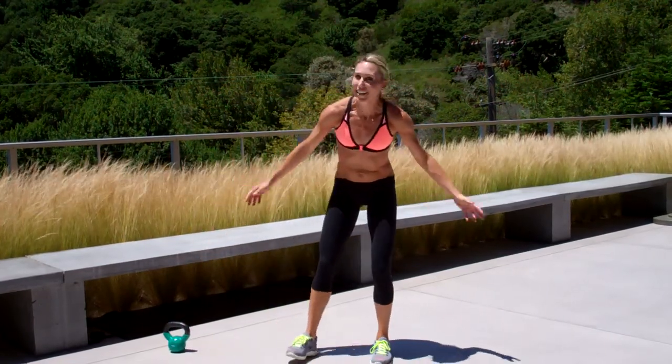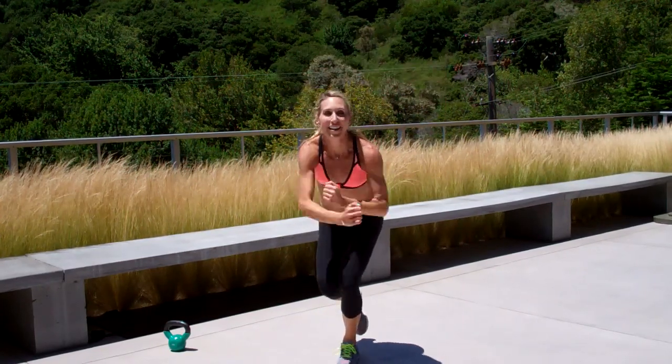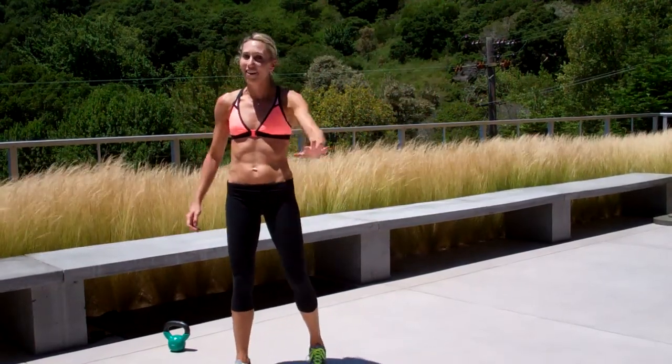Drill number three is drill number one — cross, sit, lift. That's it. One minute, five times. Thanks for joining me. Five sets, two minutes.